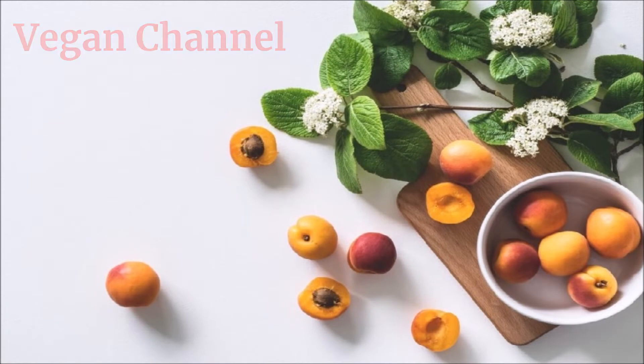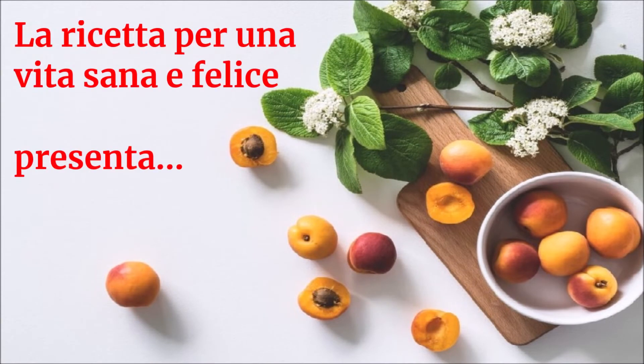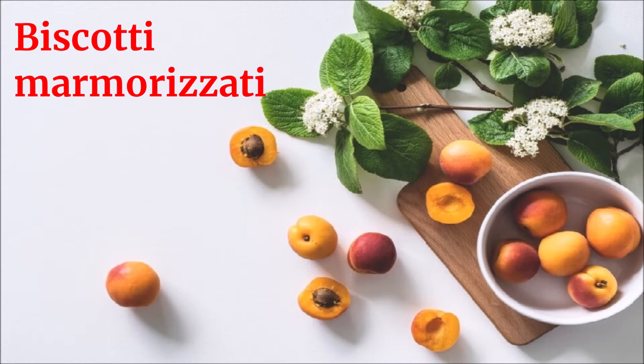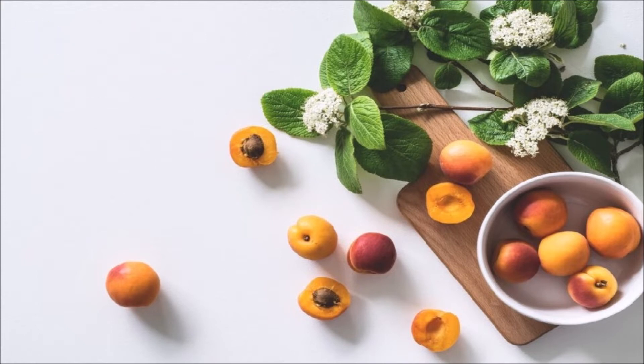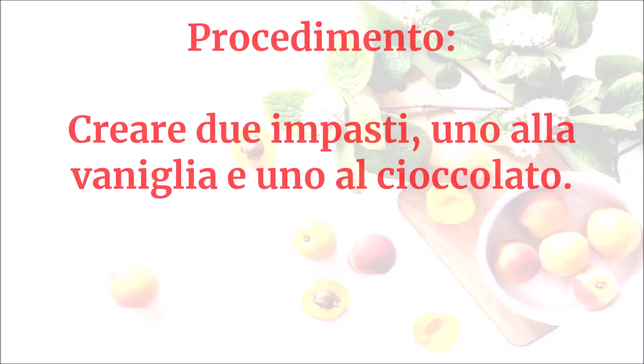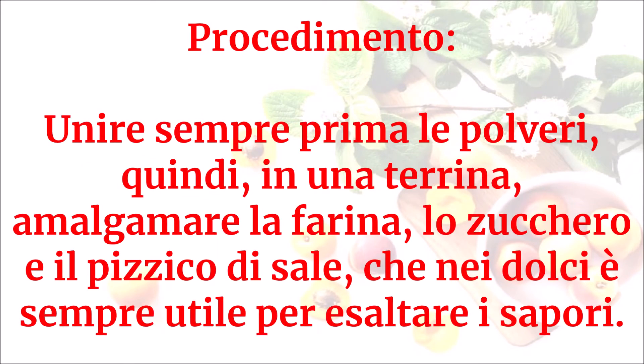Vegan channel, la ricetta per una vita sana e felice presenta: biscotti marmorizzati. Ingredienti: 330 grammi di farina, 130 grammi di zucchero, olio di arachidi o girasole, due bustine di vanillina, 40 grammi di cacao amaro, un pizzico di sale.